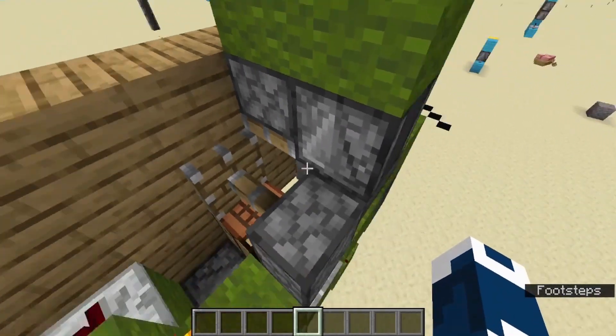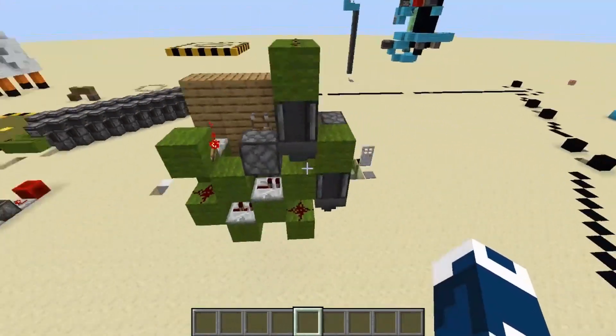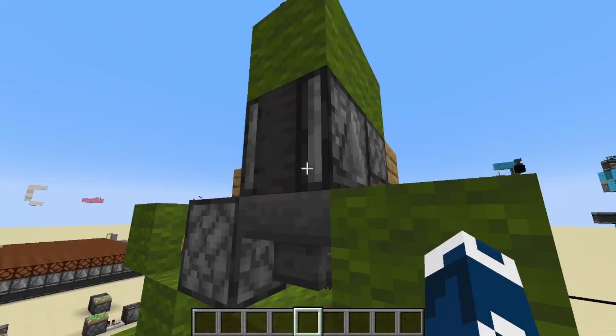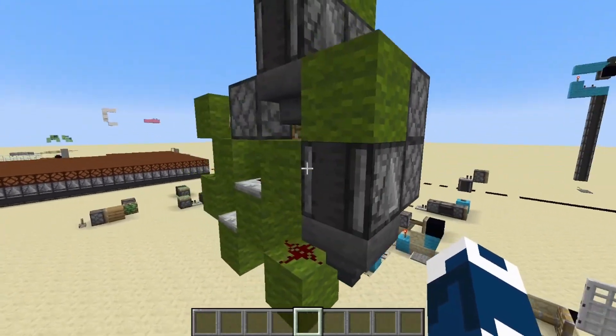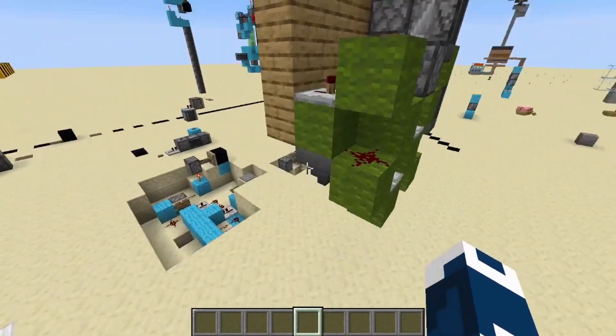Here it is not a sticky piston — it is basically just one sticky piston. Yeah, you know, you got your observers above your hoppers. This is basically how it works.